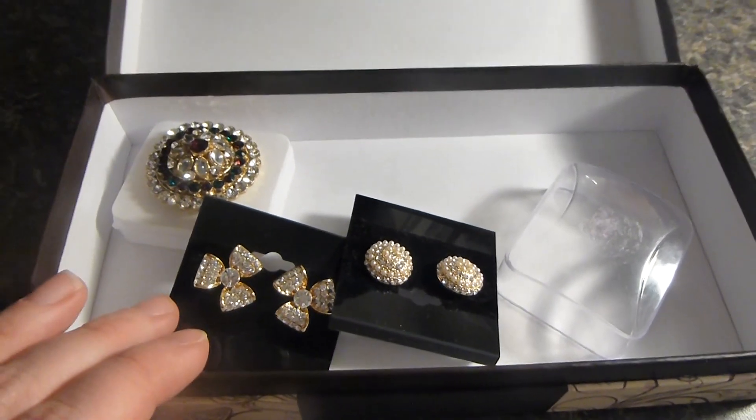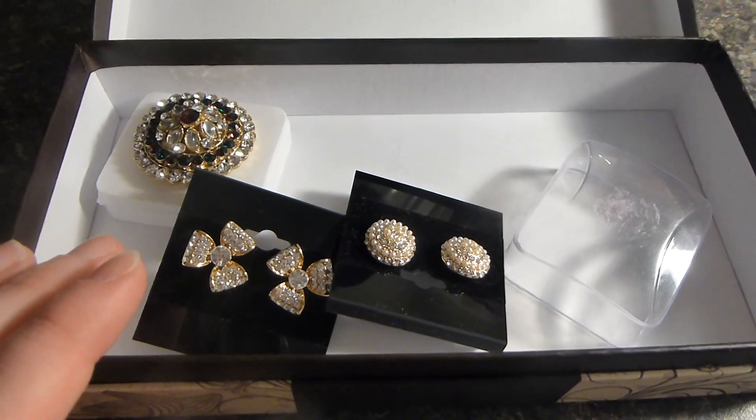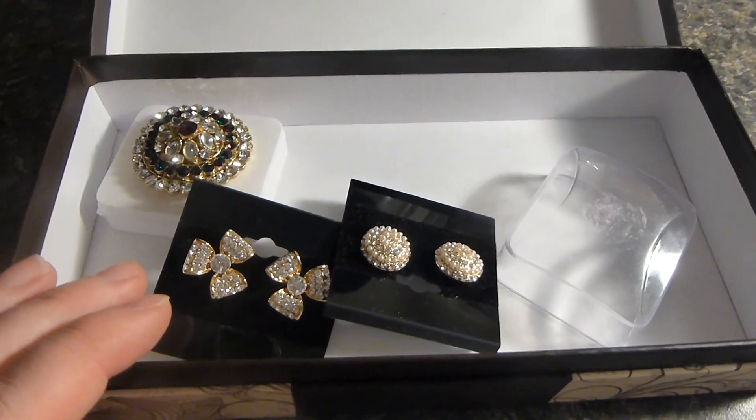Even though this is costume jewelry, it's jewelry that actually looks almost designer. So far I've really liked wearing everything. The earrings actually really pop and they really stand out with any outfit.